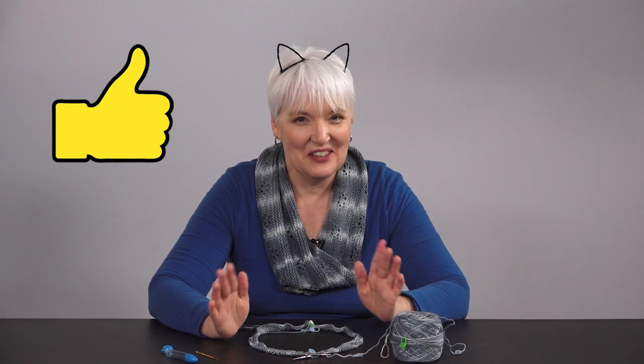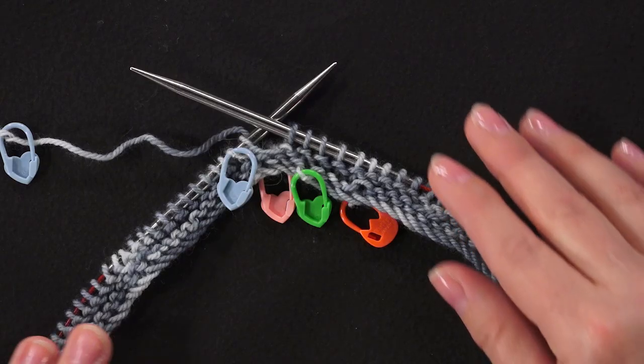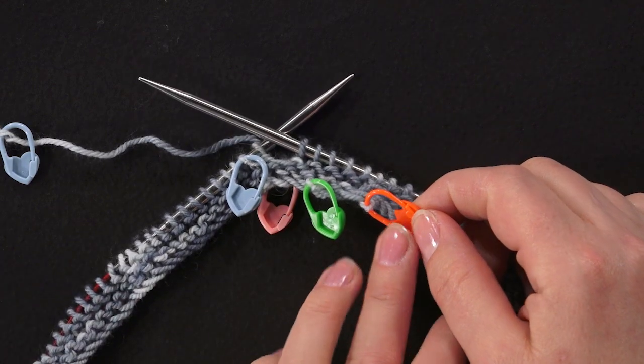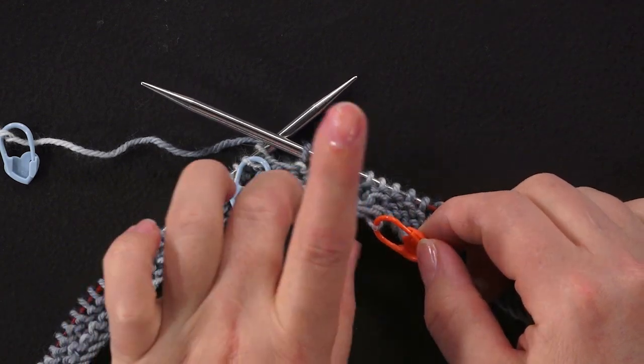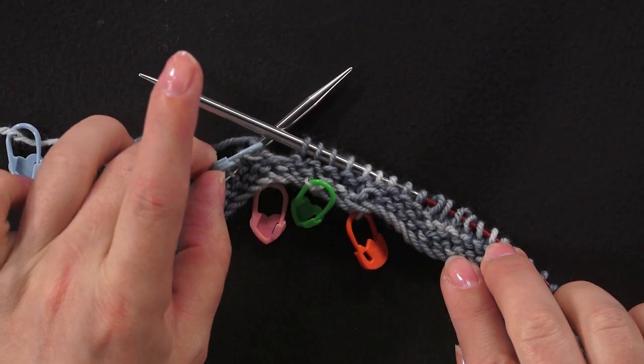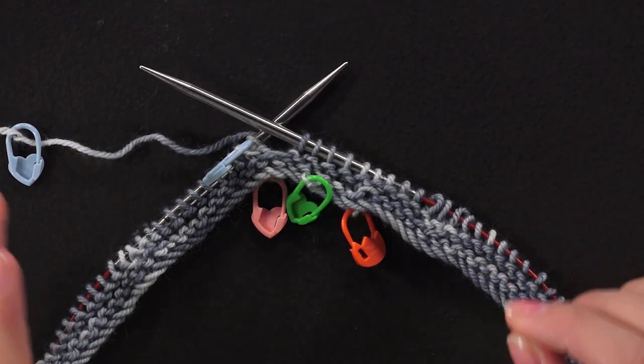If the markers line up perfectly, your colors are stacking properly and they will form stripes — you're set, and you can continue knitting without changing anything else. I am not that lucky. On my cowl the markers aren't lining up. Here's the marker for my first row, here's the marker for my second row, here's the marker for my third row, here's the marker for the fourth row, and the markers are going past each other on successive rounds.